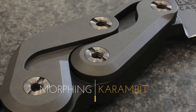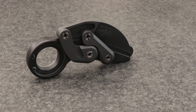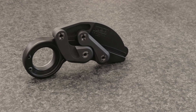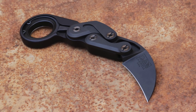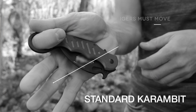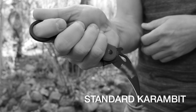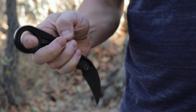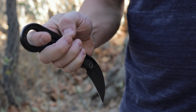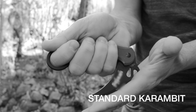The Morphing Carombid represents the complete rethinking of the folding pocket knife. It's a response to some very important questions. How can you deploy a pocket knife blade while your fingers are securely wrapped around the handle? Do your fingers have to cross the rotational path of a blade?